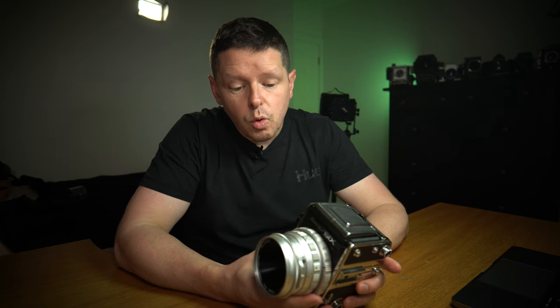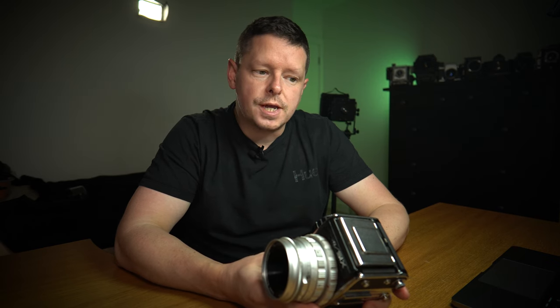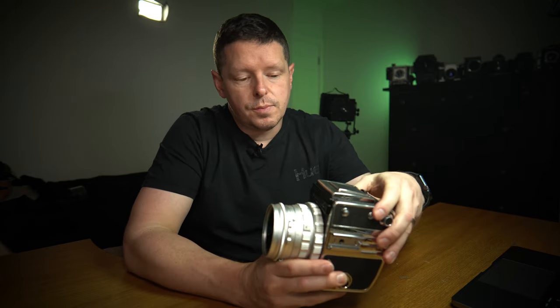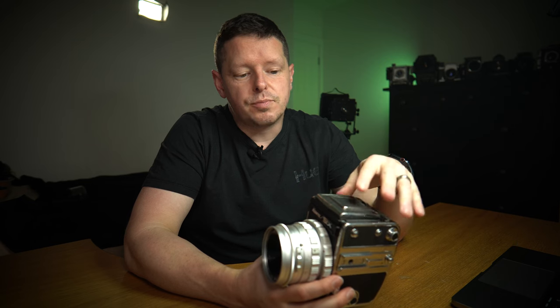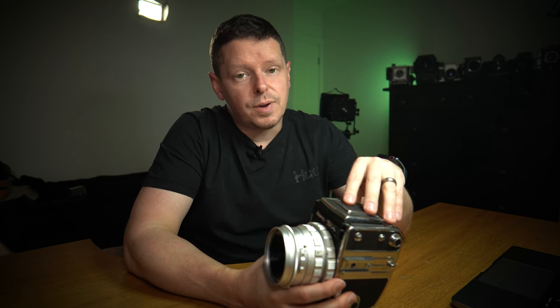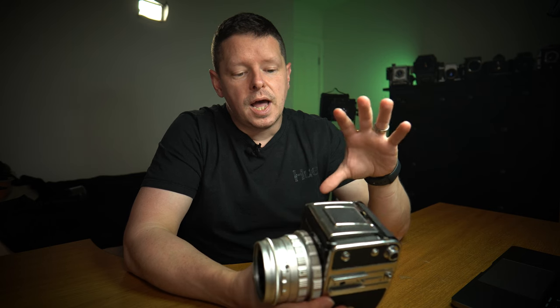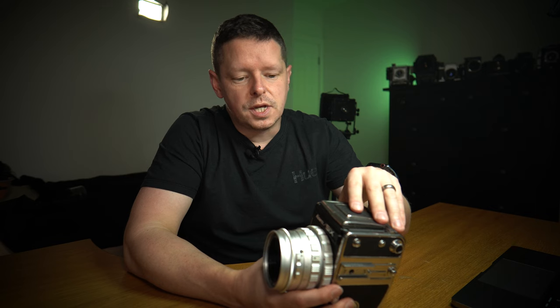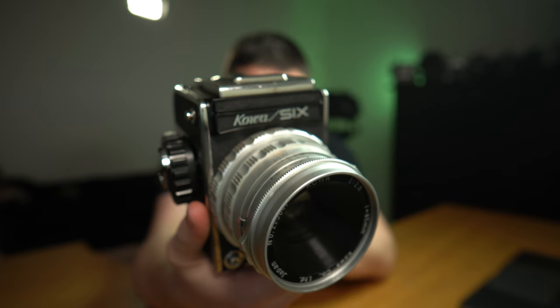It was manufactured between 1968 and 1974, so pushing 50 to 55 years old. Very similar to other cameras on the market at the time, specifically the Bronica S2, S2A, EC, and the Hasselblad 500 series — they were going after the same market of medium format six by six cameras.